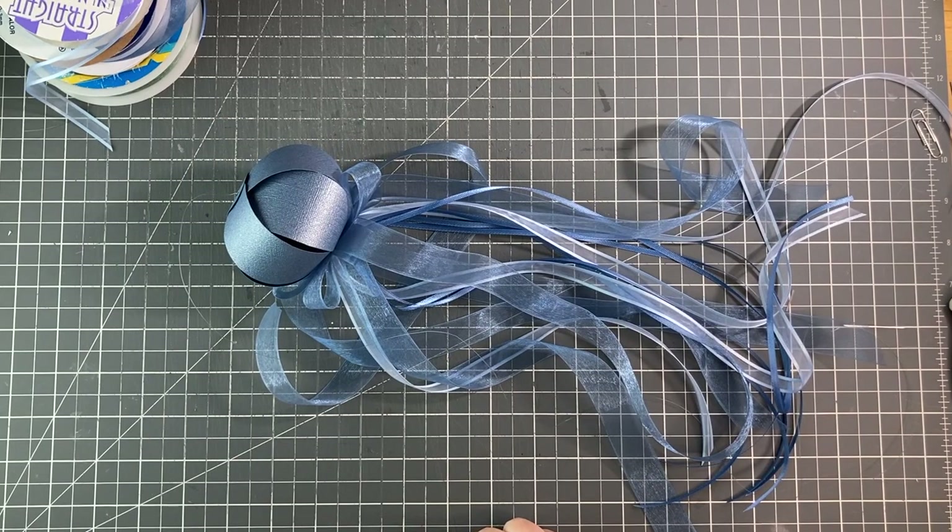All done! I hope you enjoyed this craft. If you did, I would really appreciate it if you would give this video a like. And if you'd like to see more stuff here on My 2 Bits, then please subscribe to my channel. Thanks very much for joining me today.